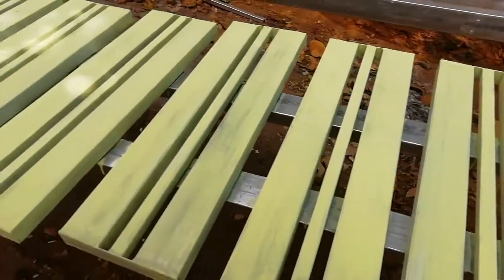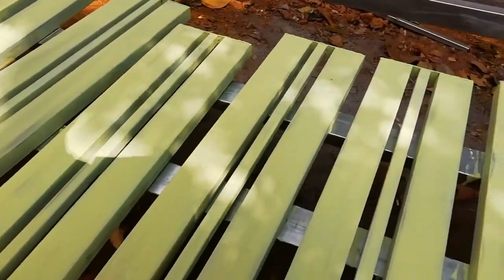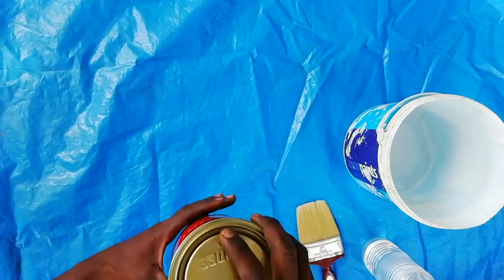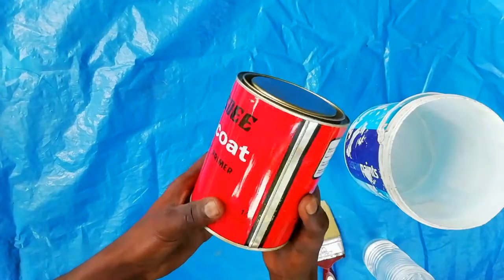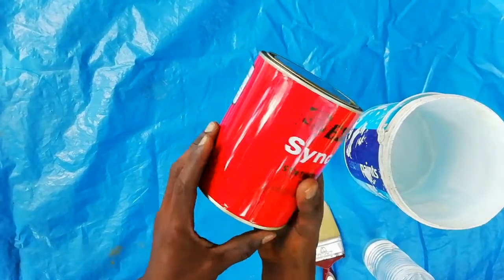Today I am sharing the topic of how to apply metal primers on a metallic surface and how to mix primer and thinner. The metal primer helps us to prevent rust formation within the painted surface, quick drying, providing a hard finish, and having good adhesion to the metal surface.